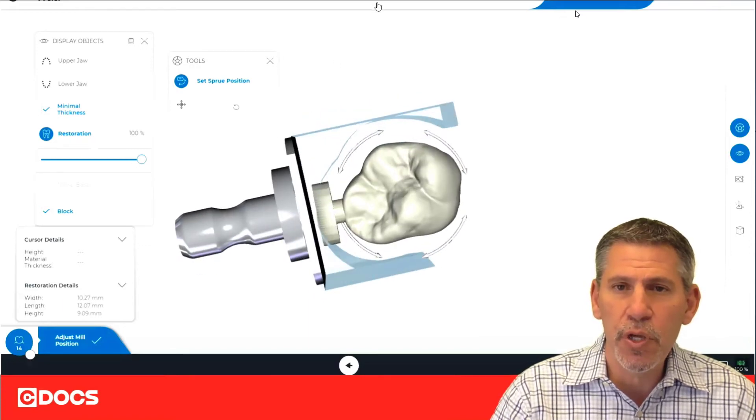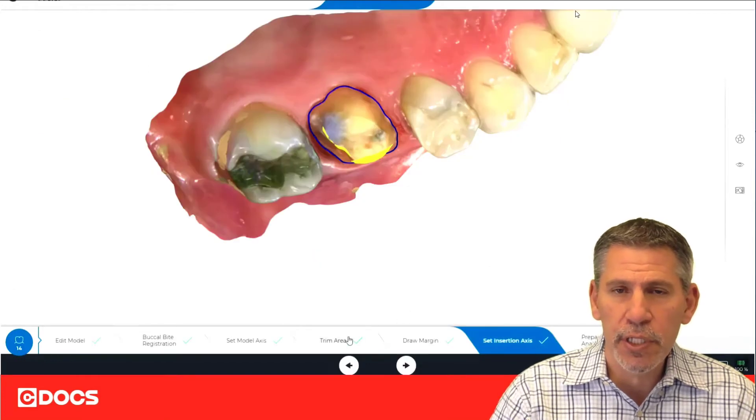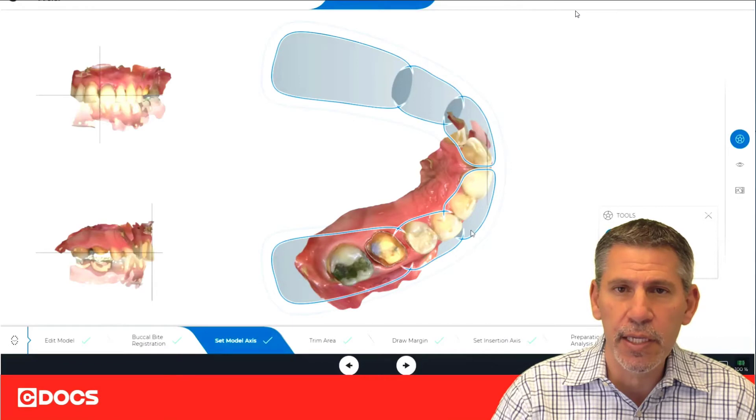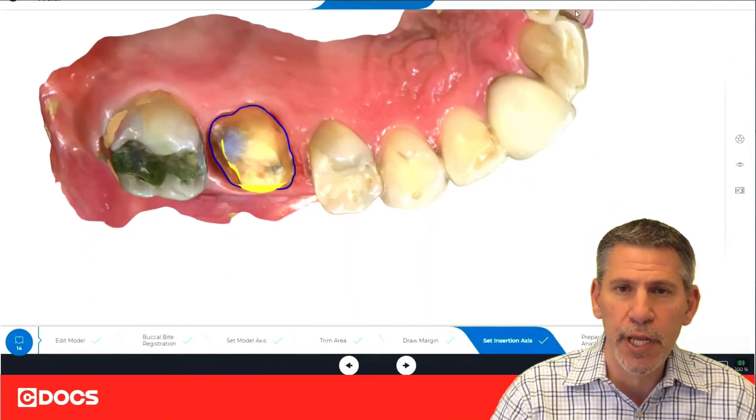Moving the sprue alone isn't enough to generally fix that. There are a couple of things that we want to check, and we want to check this early on before we go to the design phase. Number one is make sure that we've got our set model access. This is an automatic step, but we still want to ensure that it is done properly. And then our insertion access.